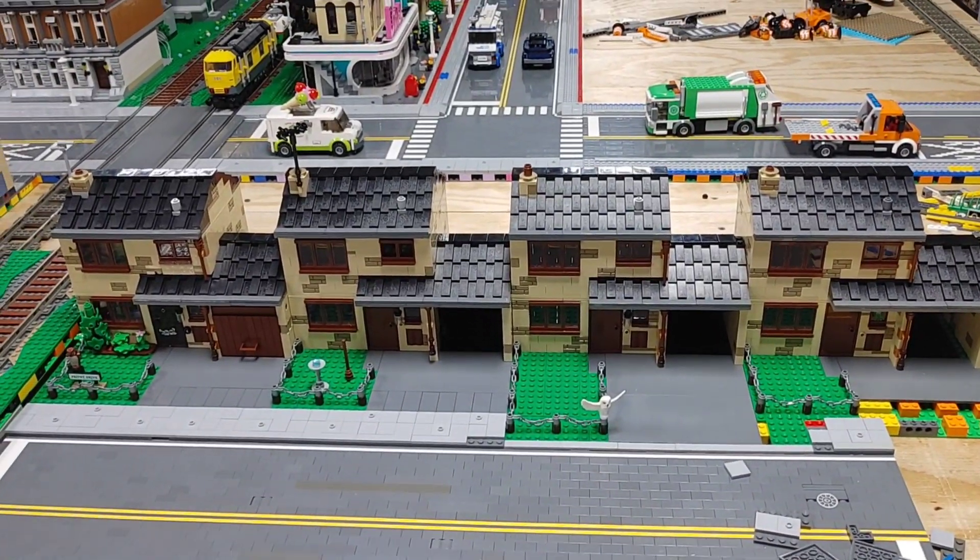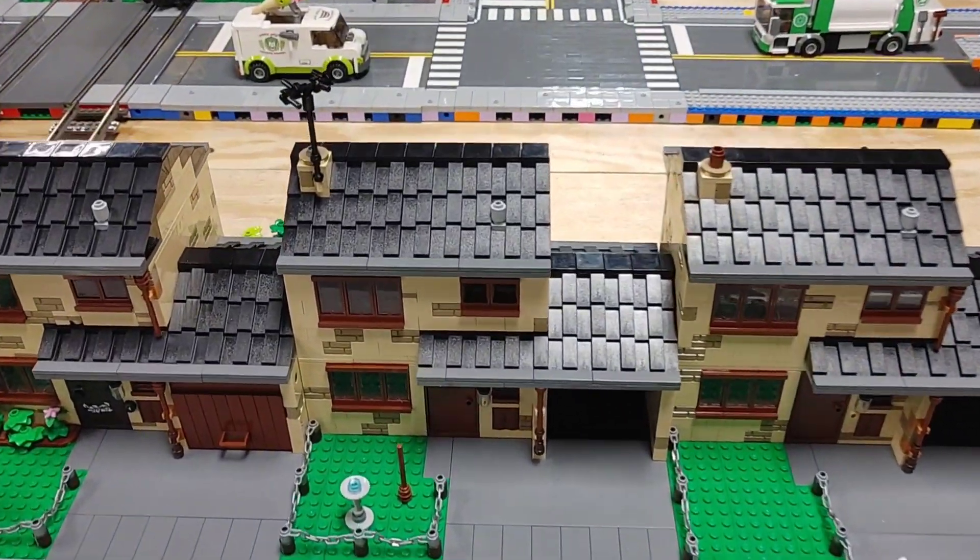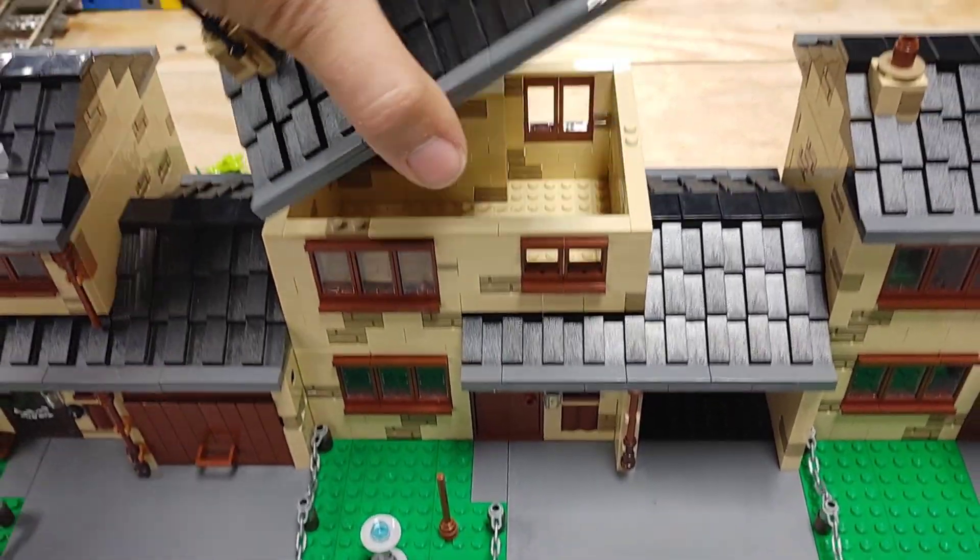Hello everyone and welcome to Bevan's Bricks. Today's video is going to be a bit of tips and tricks, specifically how to separate and attach modular buildings. I'm going to be showing you my Privet Drive mock that I recently did in live streams to show you how you can attach the different levels to each other, two different ways.